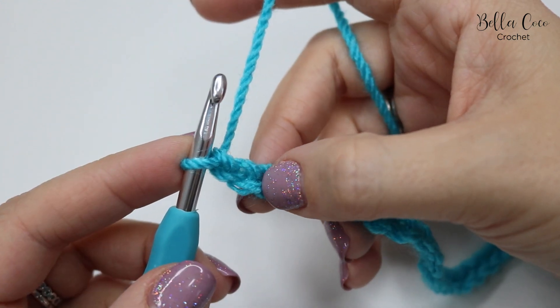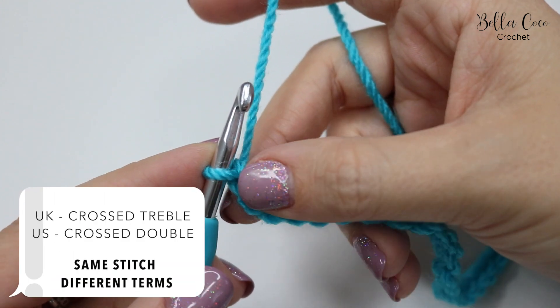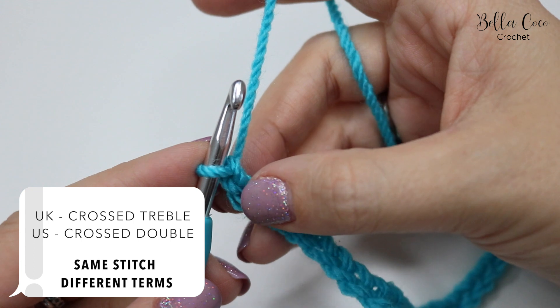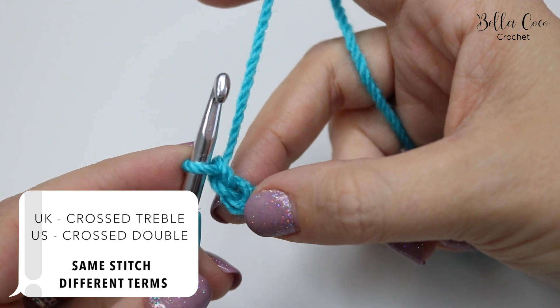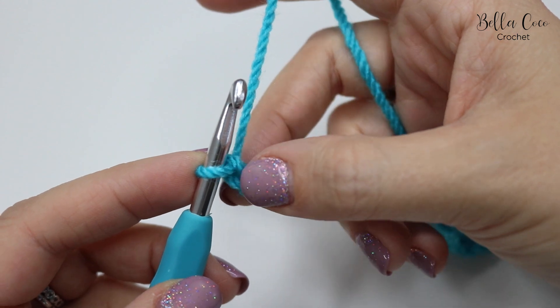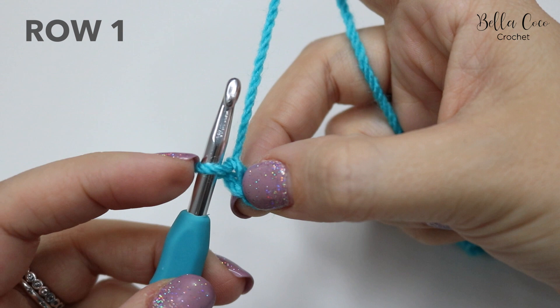What we're going to do here is work our crossed treble crochet, which is a UK term. In the US this would be known as crossed double crochet — they are the same stitch but just different terms. For row one, what we want to do is skip three chains, so we don't count the one that's on the hook: one, two, three.